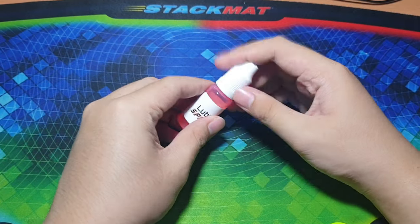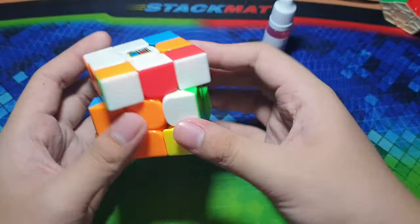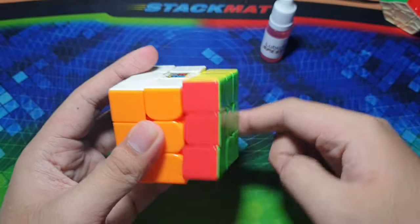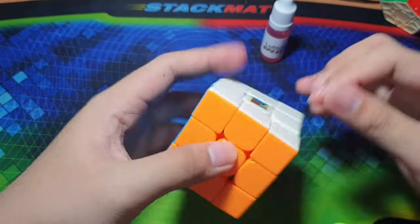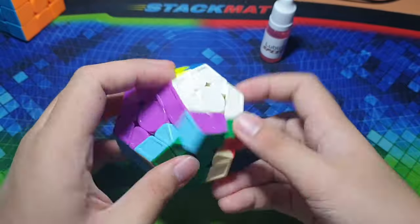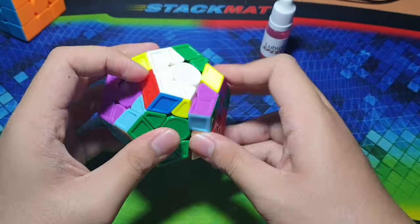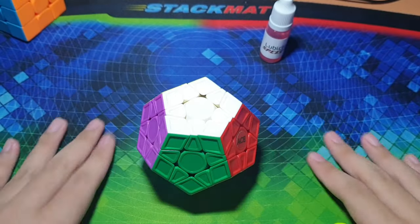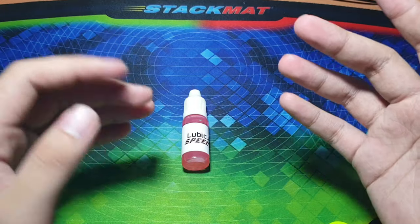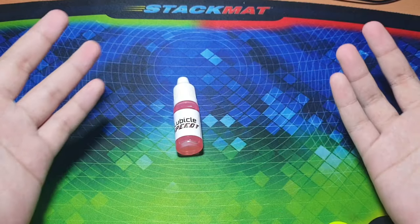I'm really liking this Lubicle Speedy so far. It makes the cube fast while retaining the smoothness and giving a very glidey feeling — it just glides on every turn. I'm very liking this and I'm sure I will use this a lot on most of my mains. If you liked this video please give it a like, share and subscribe, and I will make a video soon on how I set up my cubes. Thanks for watching, bye!